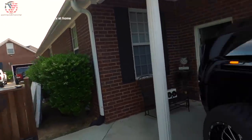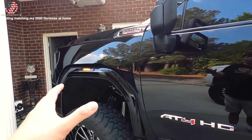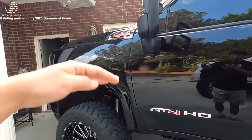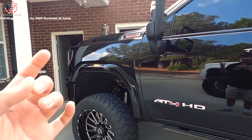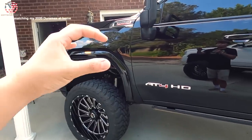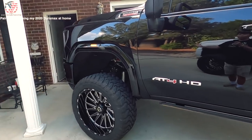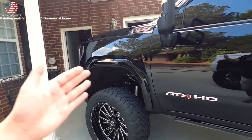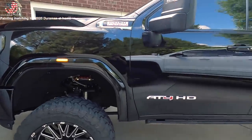Everything was painted with a rattle can at my house and as you can see it turned out pretty good. The overall cost was maybe about $150 to $200 on the top end - I already had the polishing compound which saved me money. But if you had to go out and get the drill, pads, compounds, and everything, you're probably looking at about $200 to $250 on the higher end. Overall I'm pretty satisfied with the way it turned out.